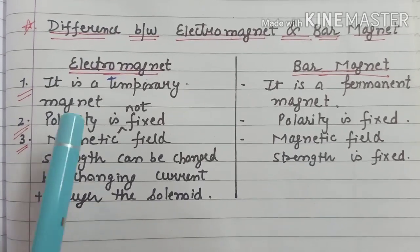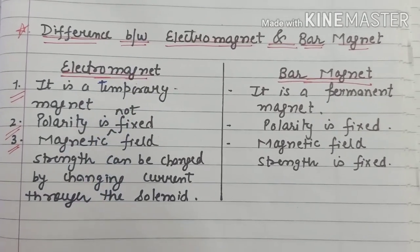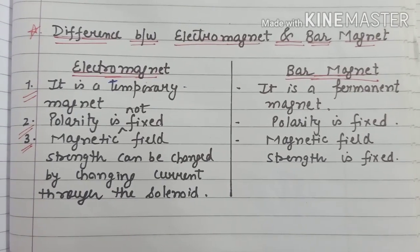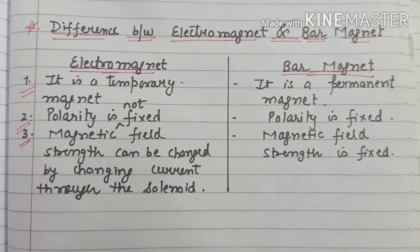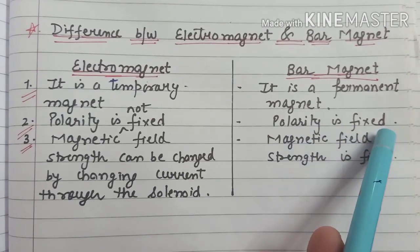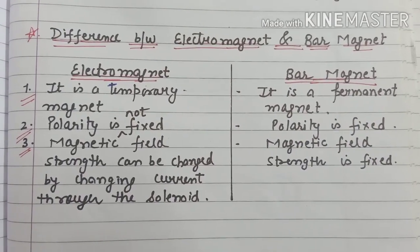The second important difference is polarity. An electromagnet's poles can be changed — if I reverse the direction of current, the poles of the electromagnet will reverse. Whereas the polarity of a bar magnet is always fixed; you cannot change the poles of a bar magnet.